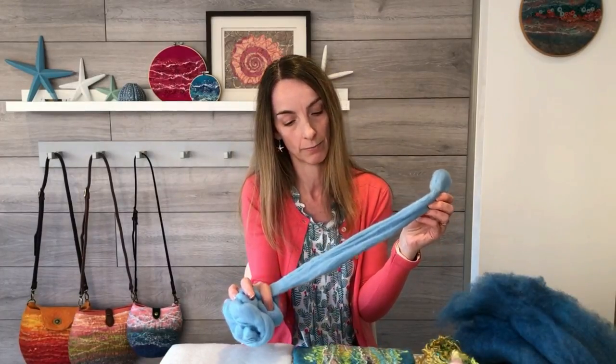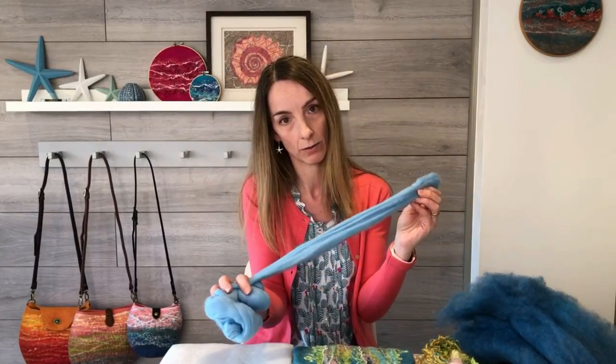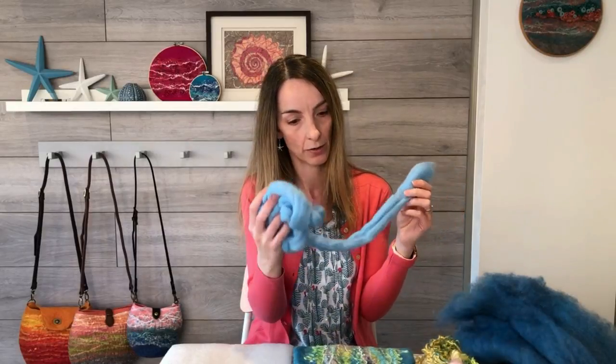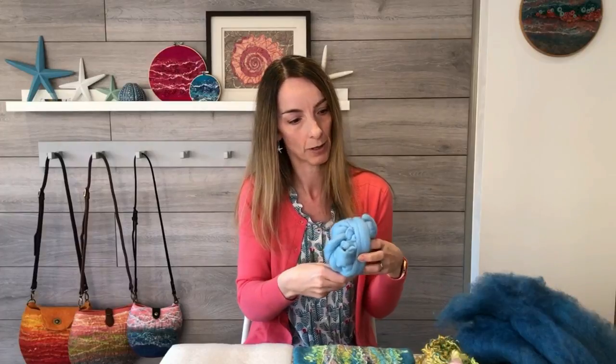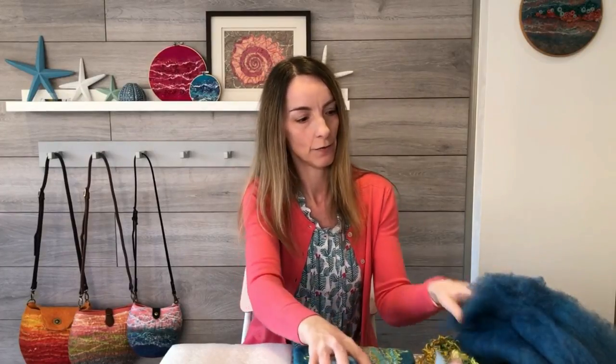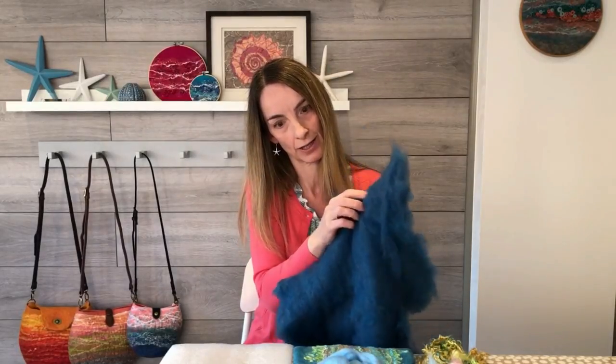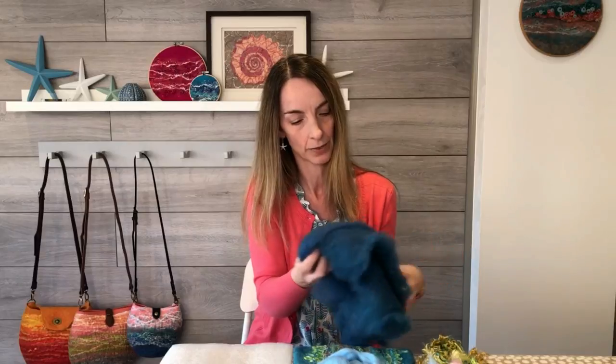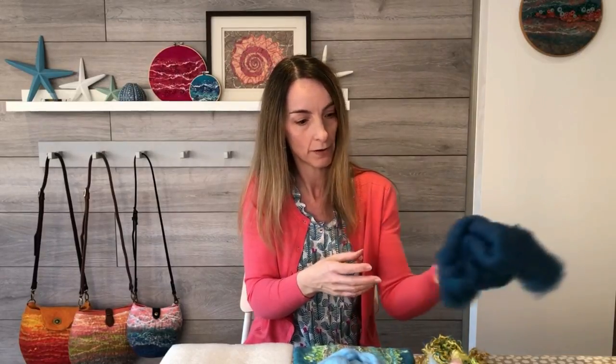Now if you've seen any of my previous tutorials, you'll know that so far we've only been working with merino wool fibre. Merino is a very fine fibre which comes predominantly in these long lengths called tops or roving, and the fibres have all been carded and combed neatly so that they're all running in the same direction — very commonly used and very easy to work with. But there is a whole woolly world out there of different sheep fibres which come in bat form. Bat is quite different to the combed lengths of merino — it's a thick sheet of fibres and all the individual fibres are going in different directions. So if you've ever wondered how to work with bat fibre and fancied giving it a go, hopefully this tutorial will be for you.